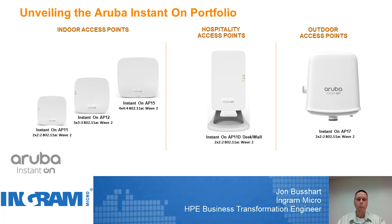The other access point we're going to be unboxing today is going to be the hospitality access point, the brother to the AP11 — this will be the Instant On AP11D. This access point is really meant to be set on a desk or mounted on a wall. On the bottom of this access point are some switching ports as well as a PoE pass-through port. If you have any outdoor needs, there's also the Instant On AP17 that's available.